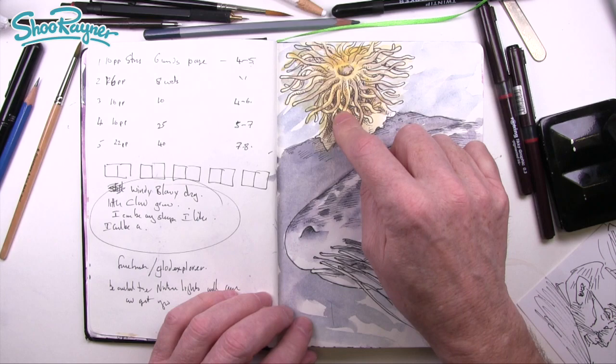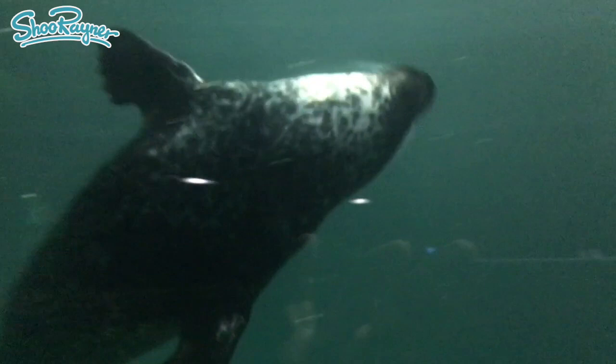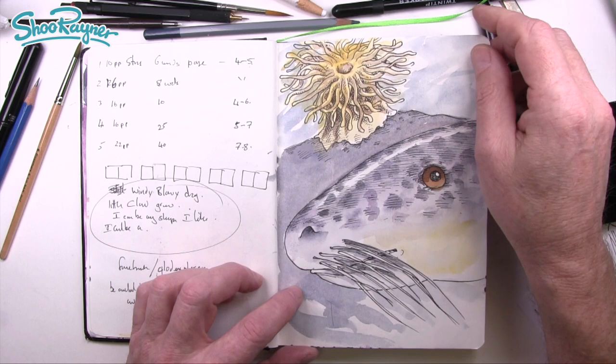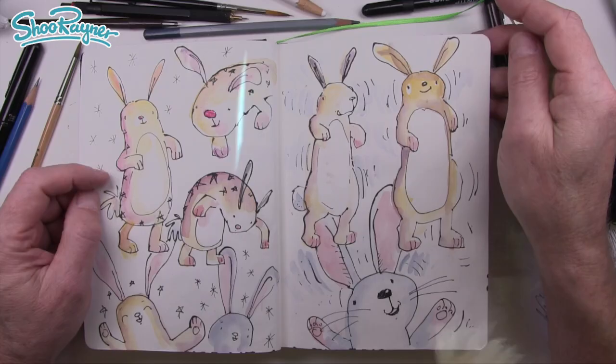We went to a place called Polaria, which is a kind of northern polar aquarium. I just did this doodle because they had seals and they had lots of lovely anemones. Anemones they are, aren't they? Who needs fronds when you have anemones? And there's that bunny again — funny bunny.